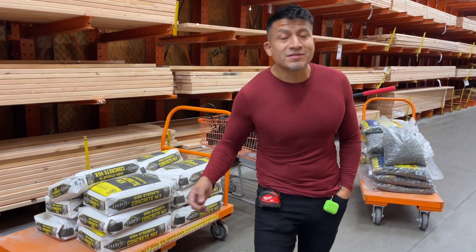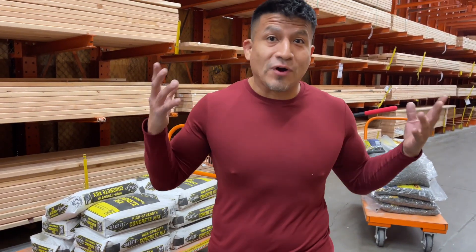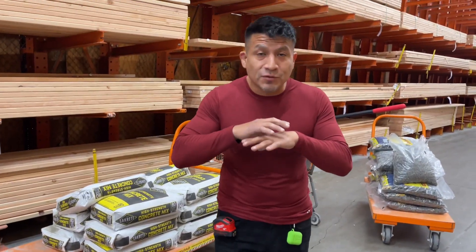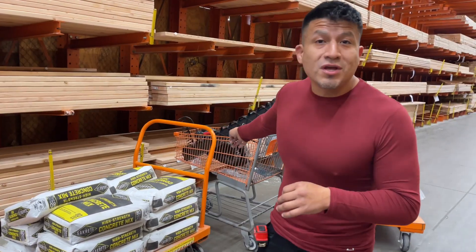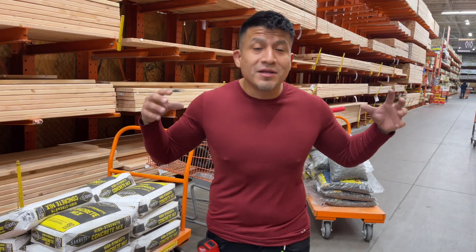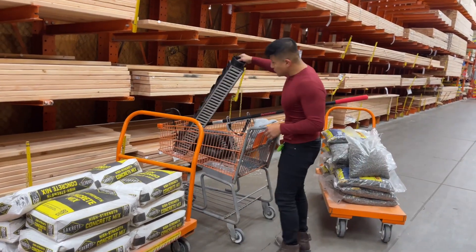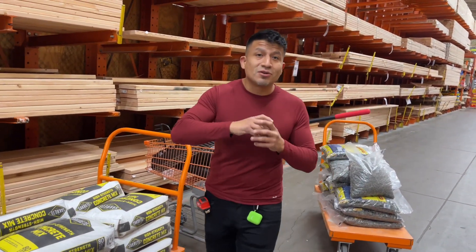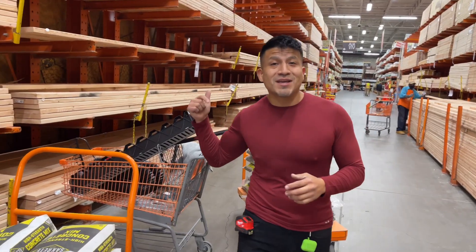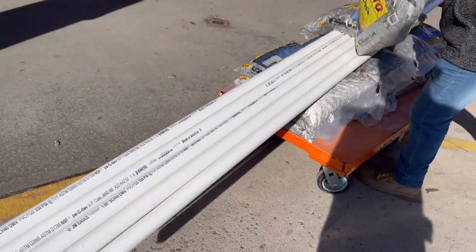We're here at Home Depot buying some of the things we need for the French drain. We have some concrete that we're going to set down after we're done putting the top gravel. The drain we're working on is outside in the back of the pool, where there's a lot of water piling up. We'll do a connection underneath the ground to the side of the house where there's actually a little slope.